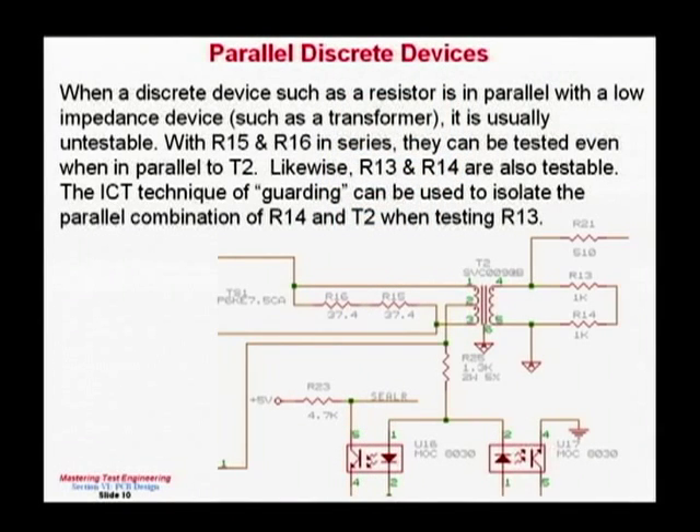In this example, there's a load resistor on the primary as well. The design engineer wanted a 75 ohm load across the primary, so instead I used two 37.4 ohm resistors in series. Again, I can test the resistors and test the coils, achieving 100% test coverage that way.